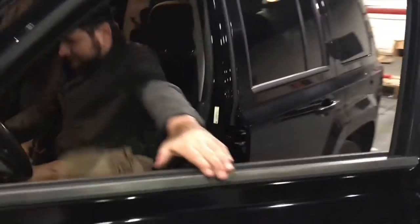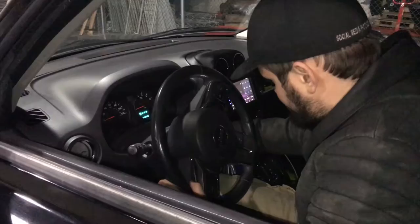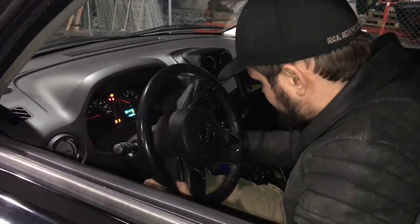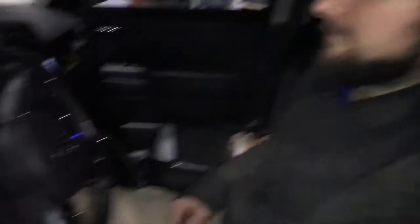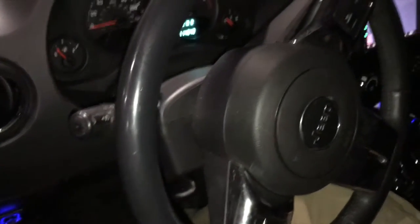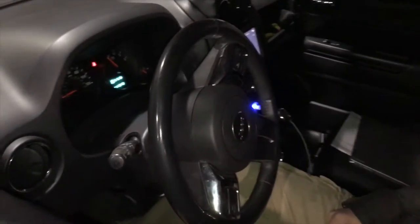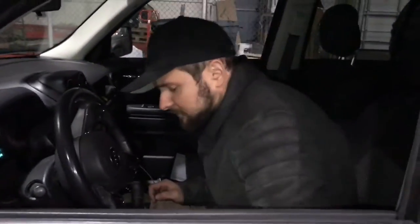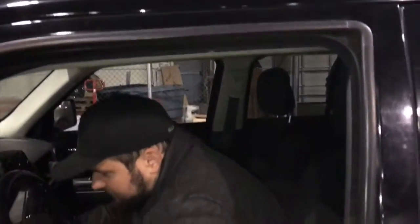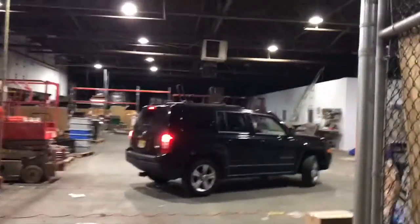Okay, moment of truth — just turning it on. The truth is overrated. I'll give it a little gas, see what it does. All right, that's good. I gotta drive it around, but it revs and everything. Looks like it drives.